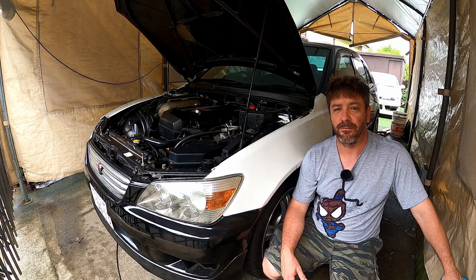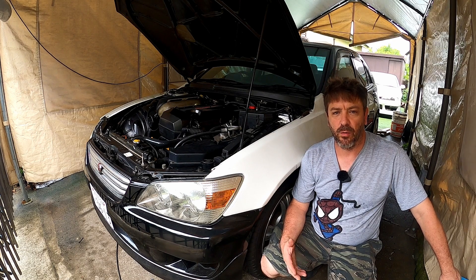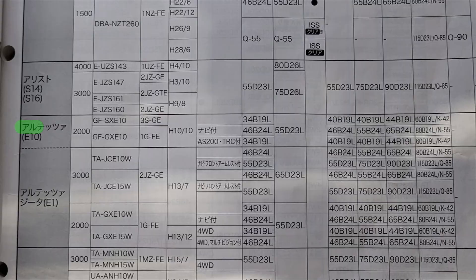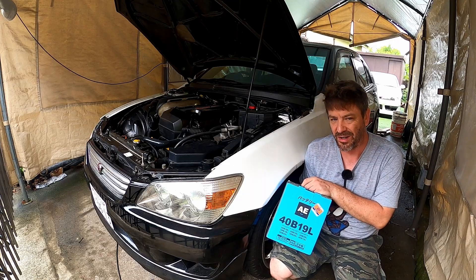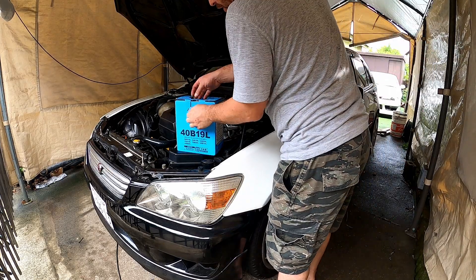Coming at you from Tokyo, Japan. My name is Dave and this is my 98 Toyota Alteza. I can never remember what battery's in this car, so when I go to buy a new one, I have a look in the book to tell me what battery I need. Eventually, you're not going to be able to do that, so this video's for you. This is the cheapest one that Autobucks had. Let's put it in.